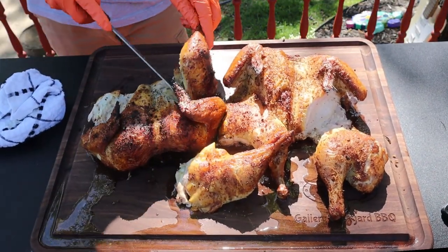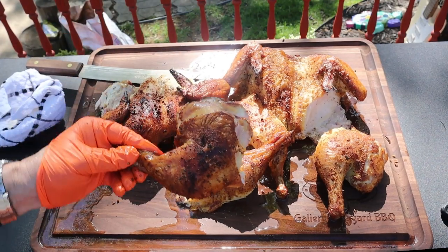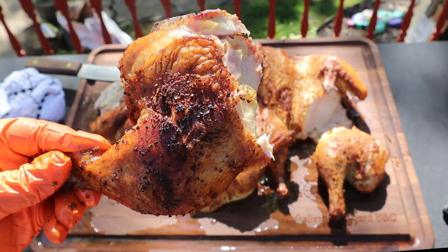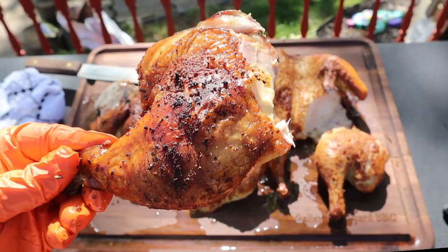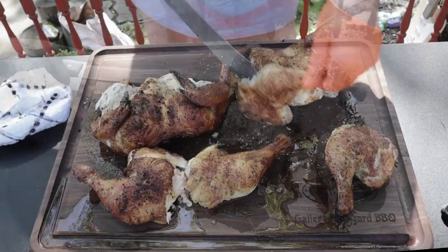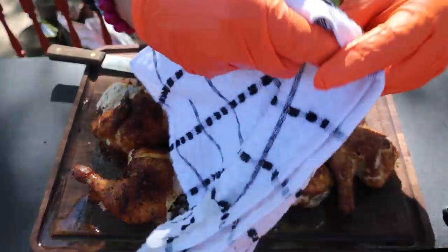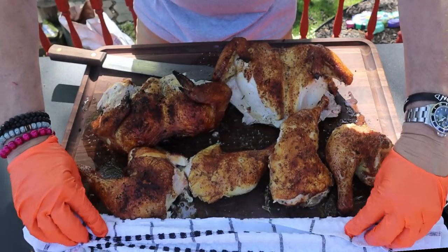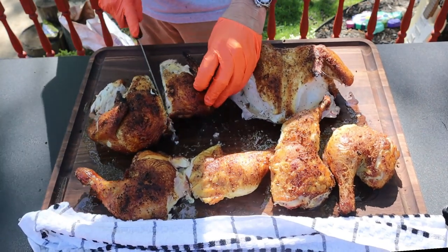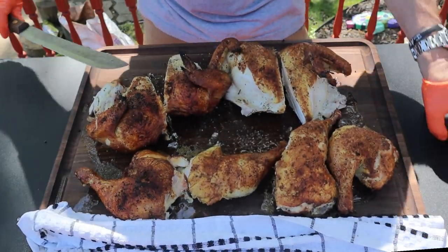Look at that color on that skin — I mean the juice is just running. What I like to do is just split the bird in half, which is simple because you already took the backbone out. Now you've got breast and wing — I mean, how many people could you feed with that?